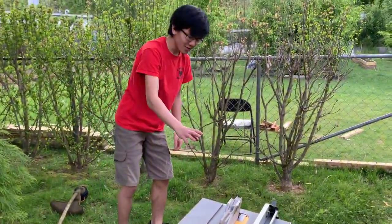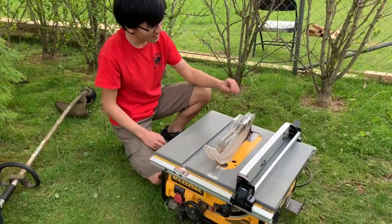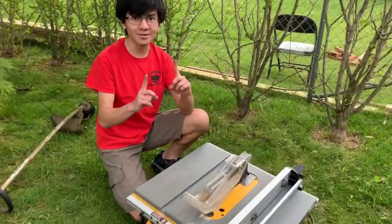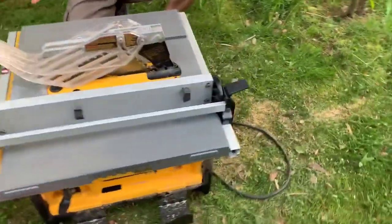I'm going to talk about the saw blade later, but let's talk about replacing it first. The first thing you want to do — actually, before any of this — you want to unplug your table saw. You don't want to get cut while you're doing this.